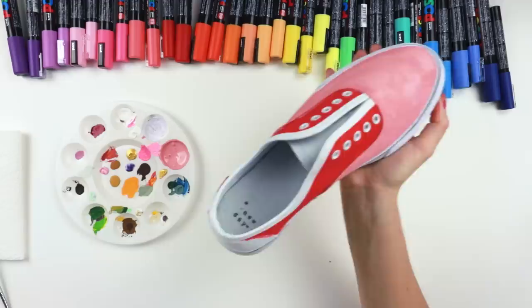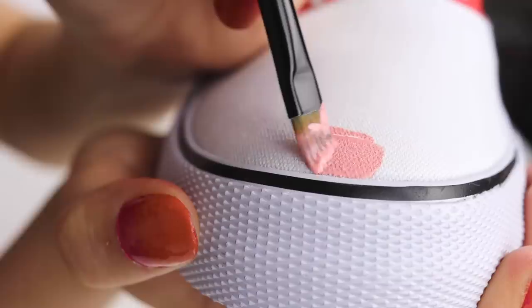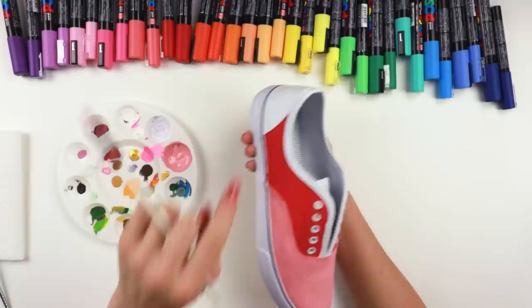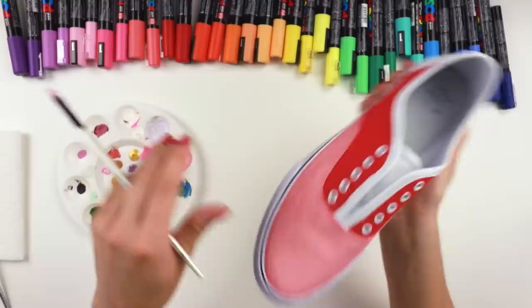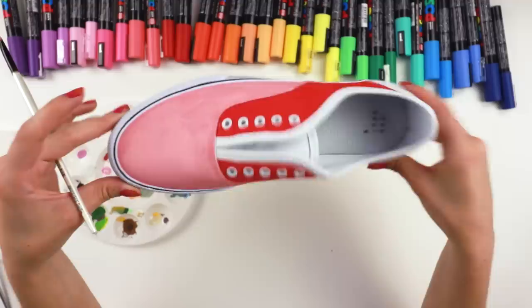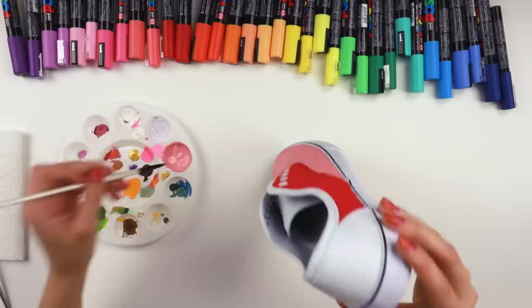That looks pretty sweet so far. Now I need to decide if I want this little hem here to stay white, which I kind of think looks really cool because it pops, or if I want to paint it pink. But I'm afraid if I paint it pink it's gonna be like way too much pink. I wish y'all could live vote for me and help me make up my mind. I think I want to leave it white — I think it would look cuter white. Let's paint the heels.